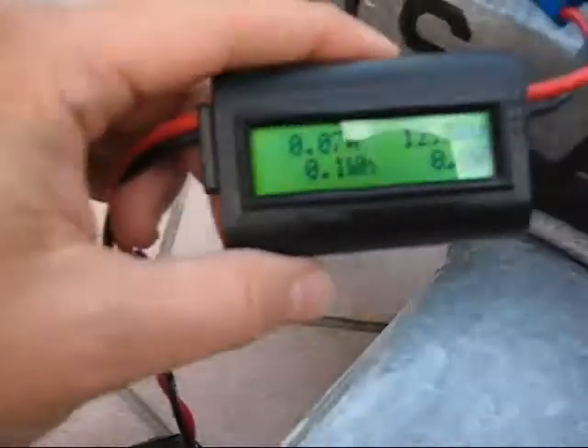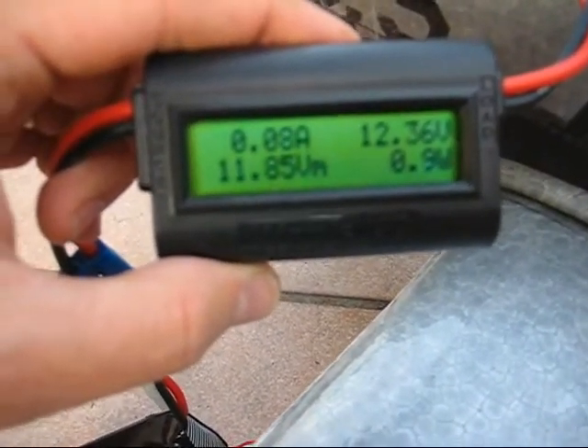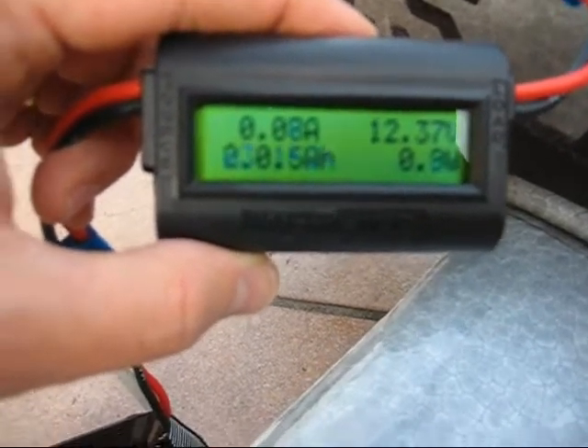So that was a 9x6 prop. Gave me 19.37 amps with the 20C battery, 230 watts.